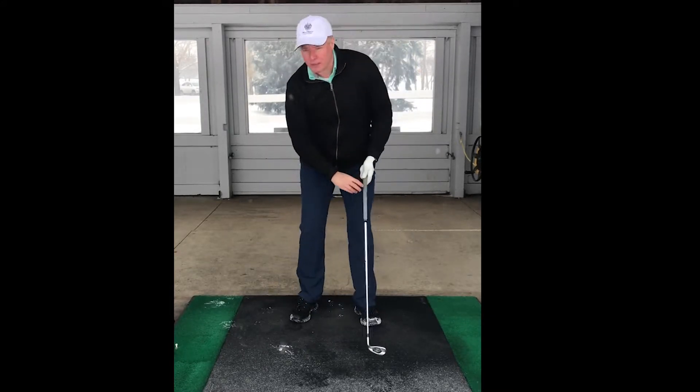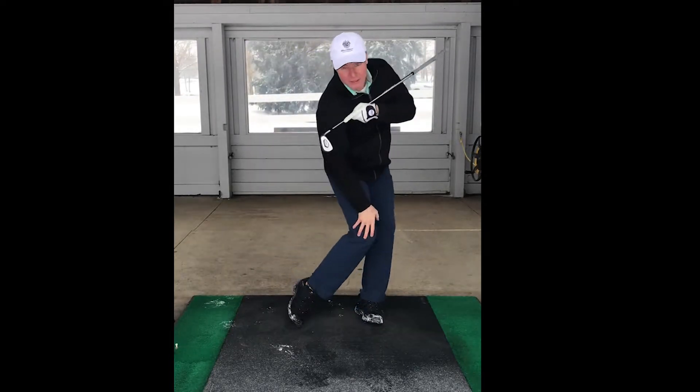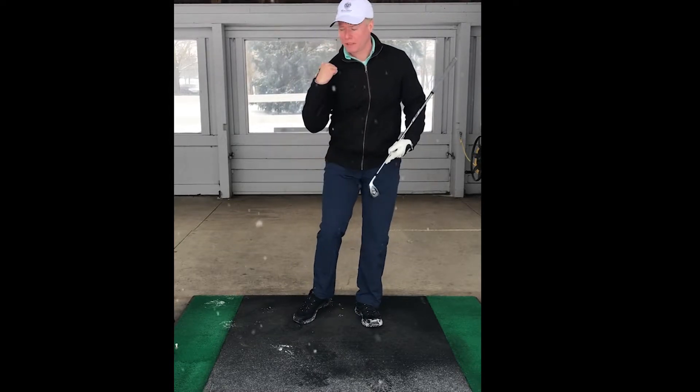So I'm also going to help that out with the right knee. Do that right knee. I'm going to combine the right knee with that image.